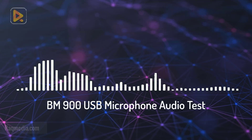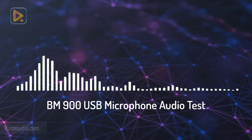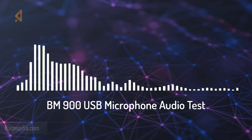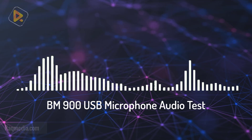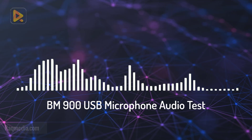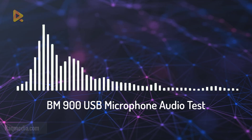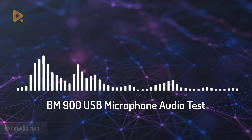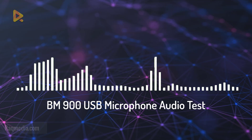This is the sound coming from the BM 900. We'll be switching the volume down — at maximum now, and as we switch it down, the sound is reduced, as you can hear. Now we'll try the echo effect on the microphone. That's how the echo sounds — it gives a better echoing feature and improves the sound quality a bit. As we said before, this microphone does not need any phantom power; you can just plug and play directly.